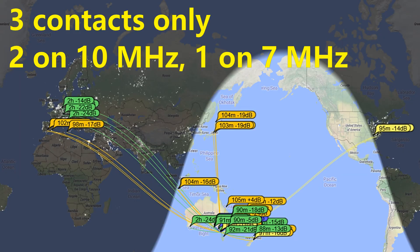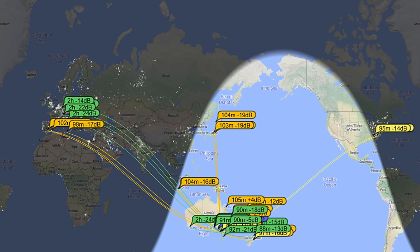I didn't end up making the 10 contacts needed, as it started raining and I packed up. But now back at home, I'll show you where my signal has been detected.